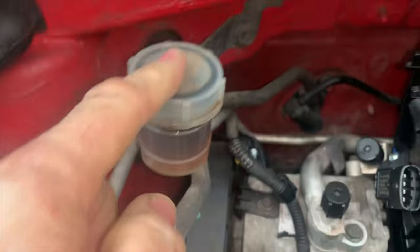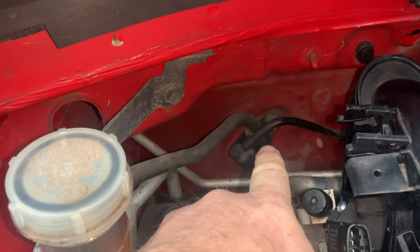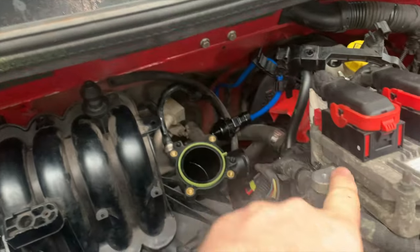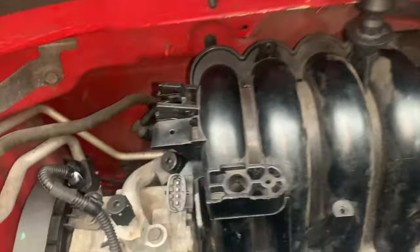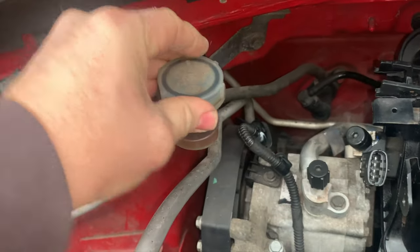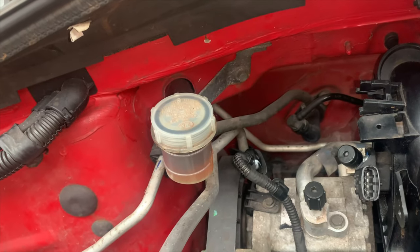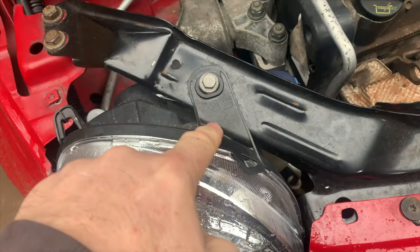Moving over to the master cylinder — this is the clutch master cylinder, this is your clutch fluid. You depress the clutch pedal, it pushes the fluid round the pipe that goes all the way around the back of the car and back to the slave cylinder. You often find that these are broken and held on with a cable tie or something. If you're looking at a car and you see that, it's another way of getting the price down a little bit.